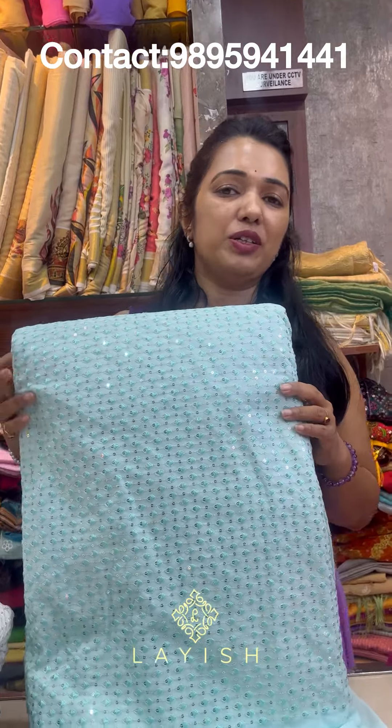This is the same at just 240 rupees per meter. This is the first shade. This is the other color suit — the same at just 240 rupees per meter.